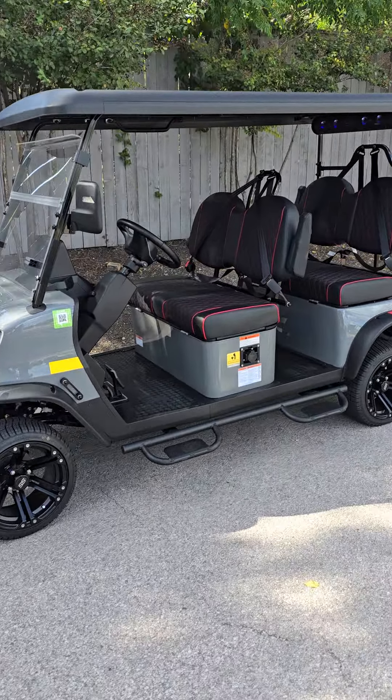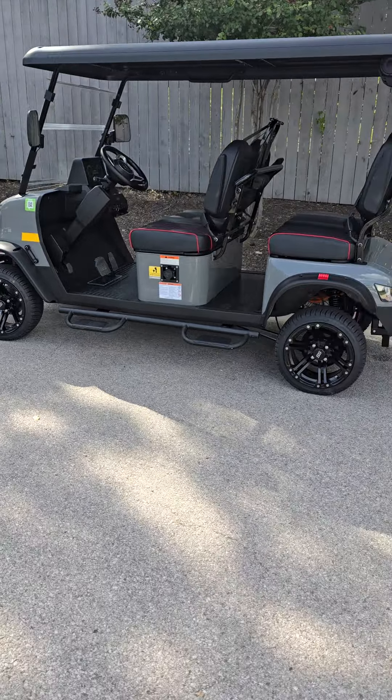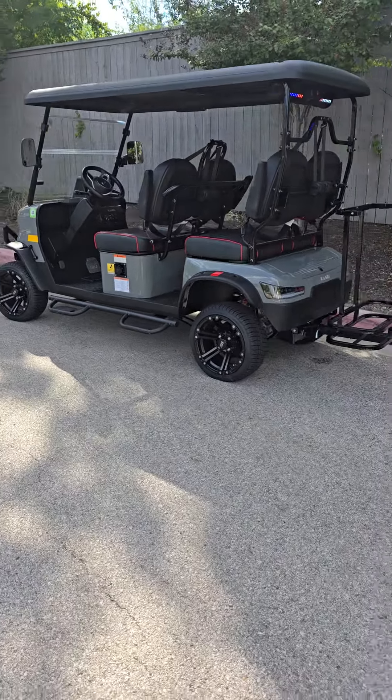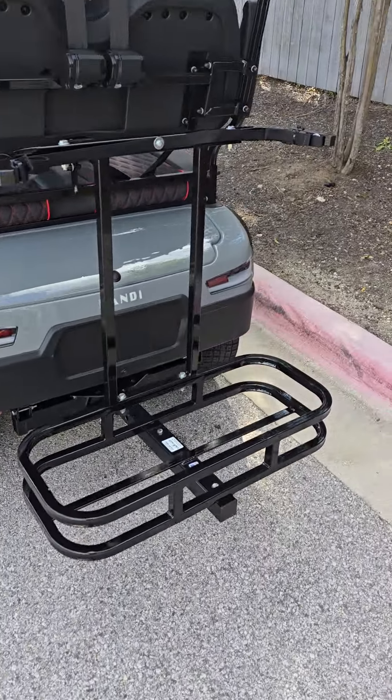Here we have one of our most popular models, a Cruiser 4 Pro Forward Facing in gray. We set this one up for golf. You can see we put the turf tires on. We added a golf bag holder — a double golf bag holder.